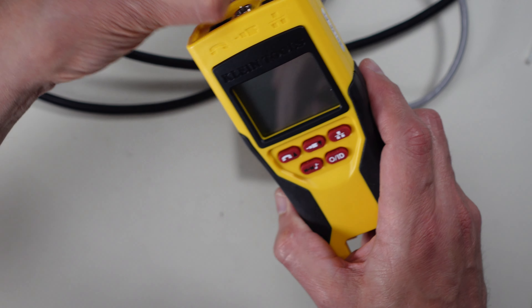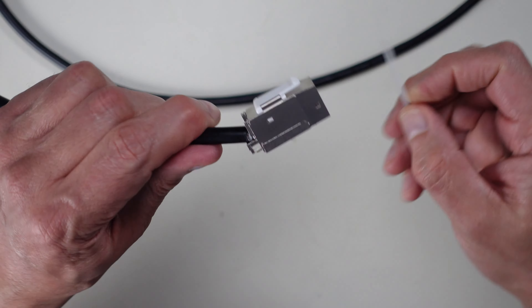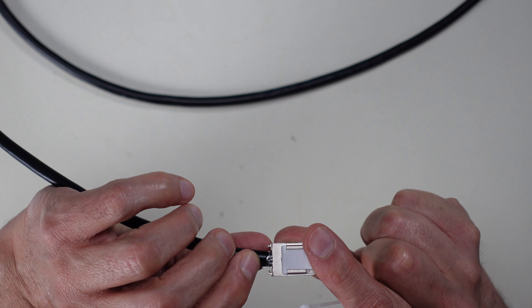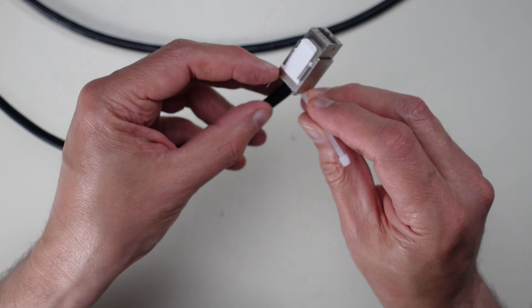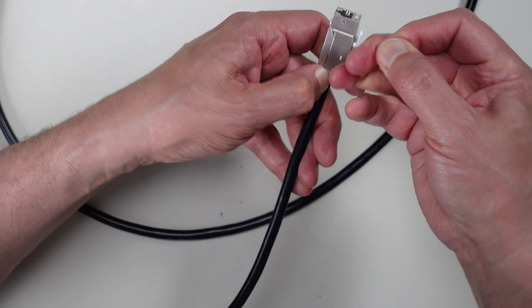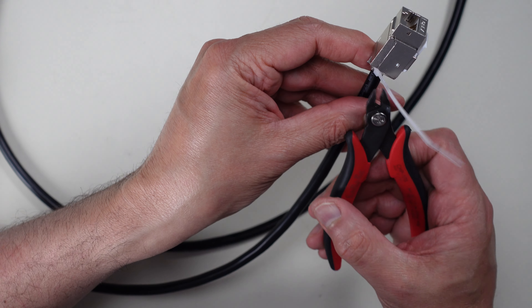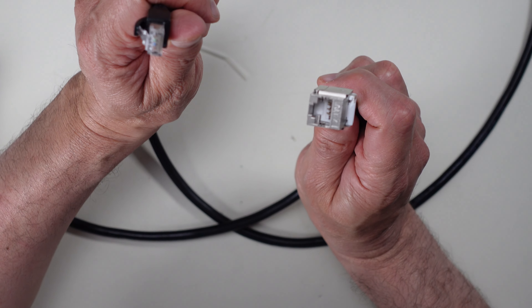Now that it's tested, the last step is to get the shielding tie wrap locked down onto the keystone connector. Pull it tight by hand — don't use a tool, as you need the strain relief without overtightening. Then cut off the excess tie wrap and we're done. We have a completed Cat7 cable.